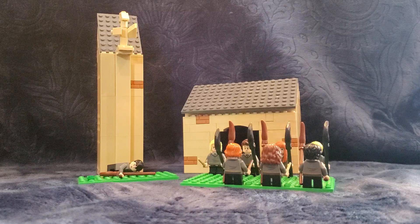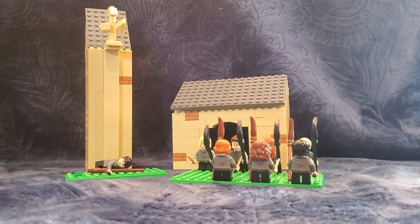Welcome to Cool Lego Videos! Hello everyone, and welcome to Cool Lego Videos. Today I have a cool MOC to share with you guys.